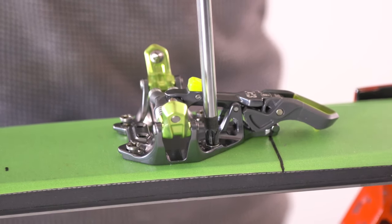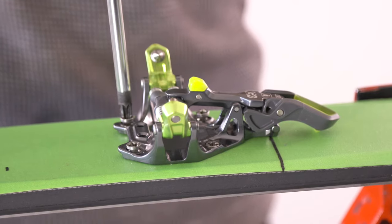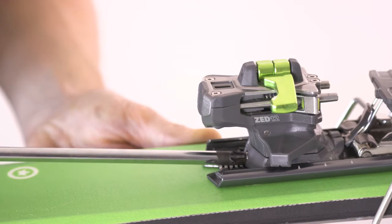The Zed has the same mounting pattern as the Ion, and just like the Ion uses one single tool for adjustment and mounting — that's the posi drive number three.